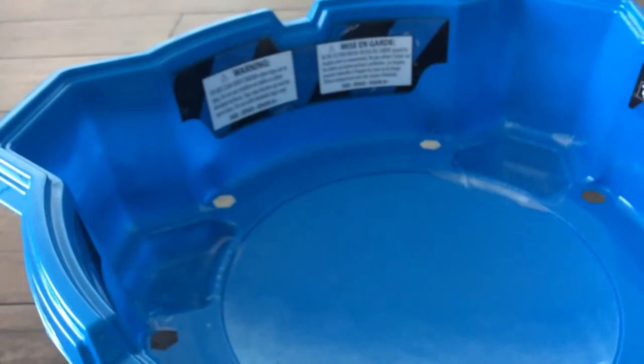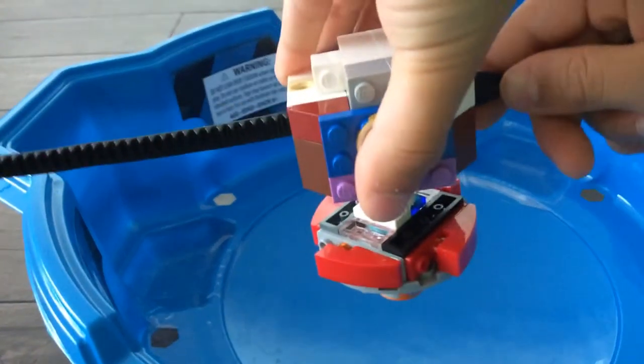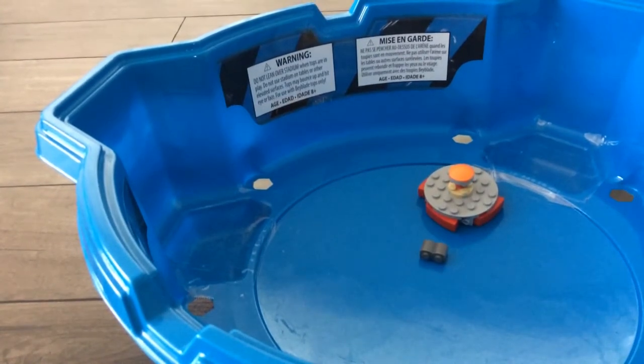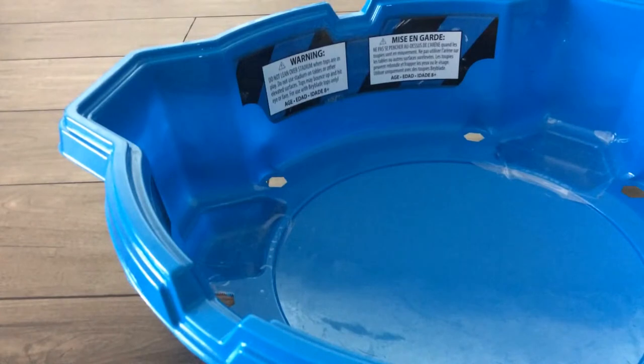I'll show you my second launch. Three, two, one. Oh, my launcher broke. That's what happens if you do it too strong.